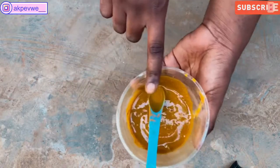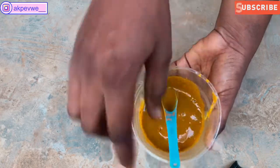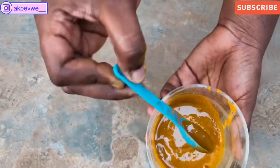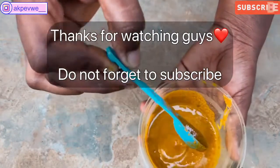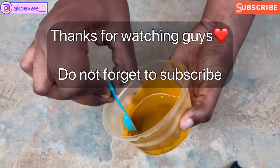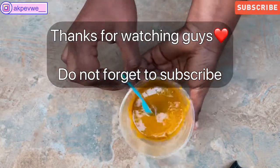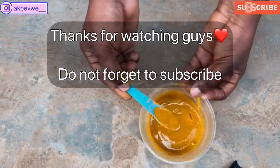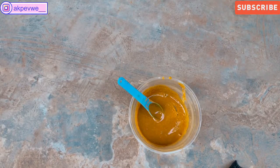Use a brush to apply this mask, and you can apply it every day or maybe three times a week. Apply it on your face and let it dry before washing it off with warm water. I wanted to share this because a lot of people don't mask their face. Masking is very good to unclog your pores and remove impurities. Thank you guys!